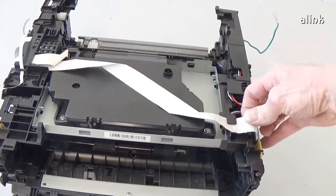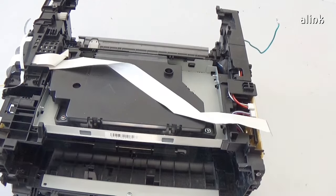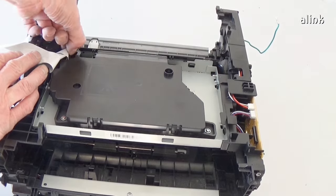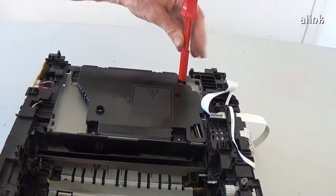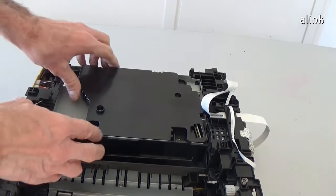To remove the laser unit, disconnect the flat cables. Remove the four screws. Remove the laser unit.